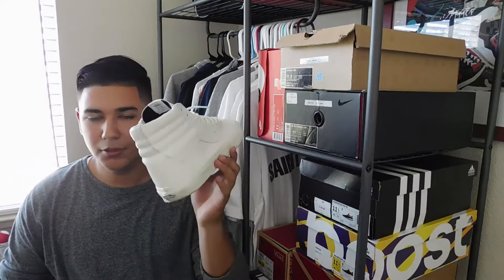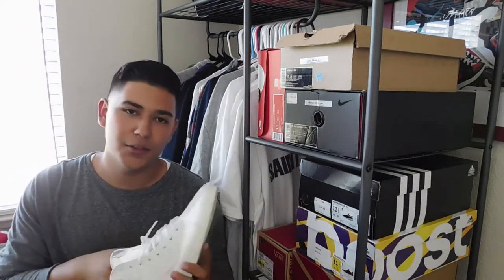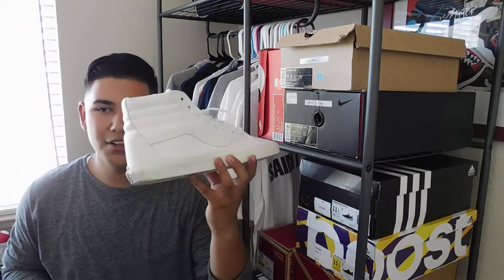All-white Vans Skate Highs — really, really versatile. You could wear these with jeans, sweats, joggers, zipper pants, anything pretty much. Number 5, all-white Vans Skate Highs.